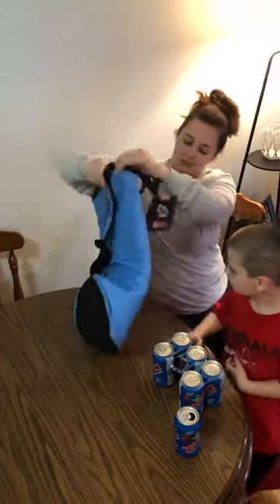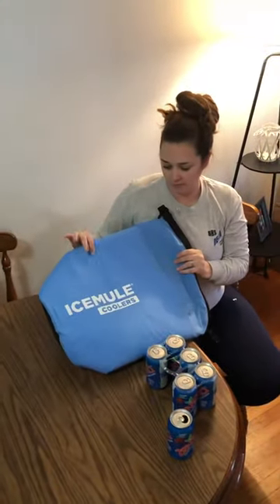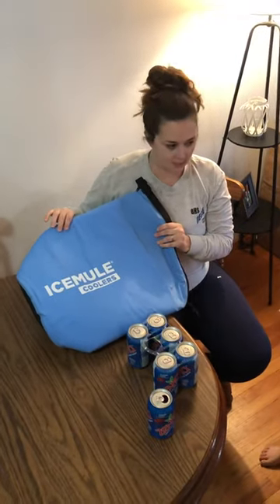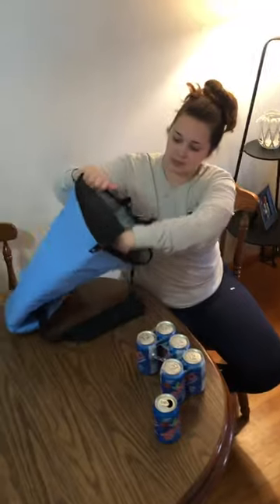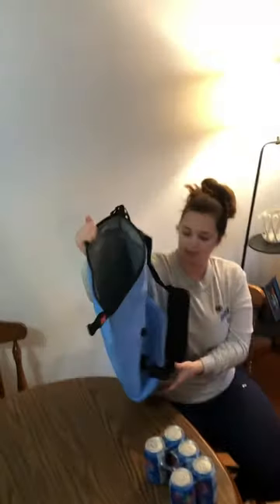This is basically something we got in the mail. It's a cooler on the inside and a backpack on the outside. You can see the inside is pretty big — this is the 20 liter. It runs about $70 on Amazon.